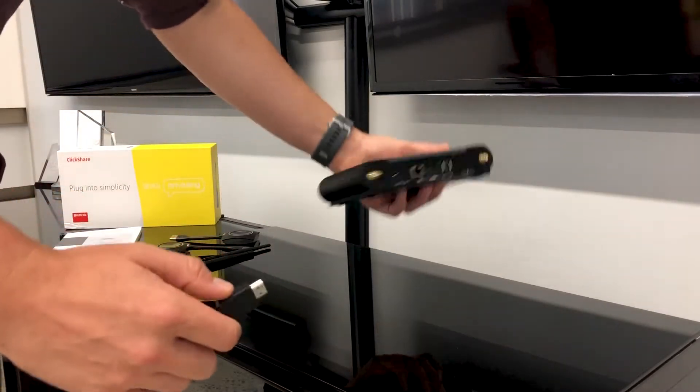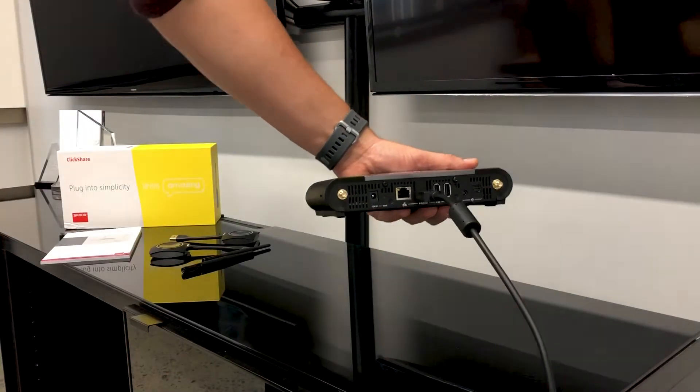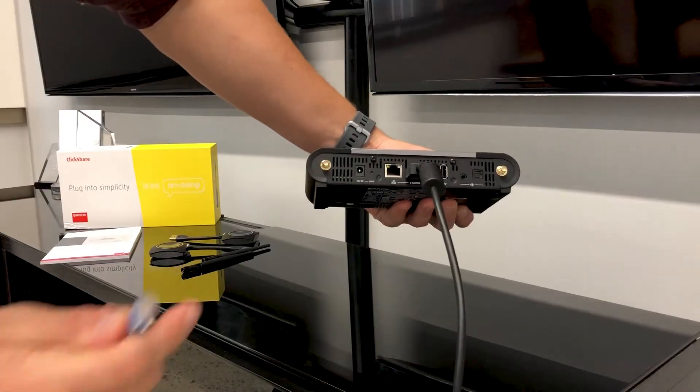Hello and welcome to Video Conferencing Australia. Today we are going to show you how easy it is to set up and share from a Barco Qlikshare CSE 200.